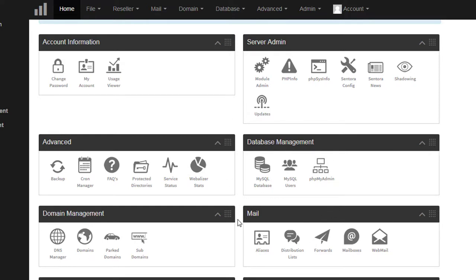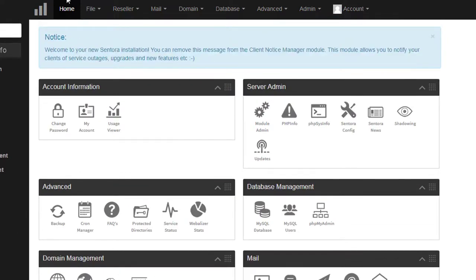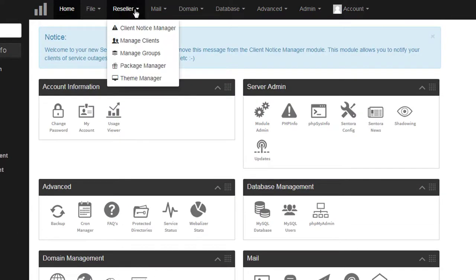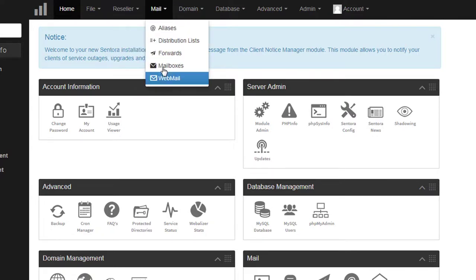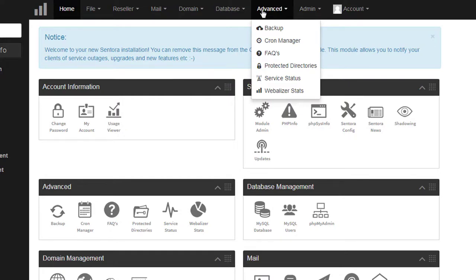There are also Domains, Subdomains, and Parked Domains, plus Mail configuration options. There's a Reseller Control Panel you can use as well. In the File Manager you can see reseller options. The Mail section has mail options, the Domain section has domain options, and the Database section has database management options. We'll go through each one so you can use the control panel easily.